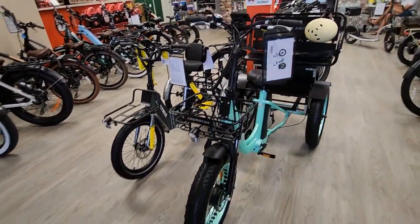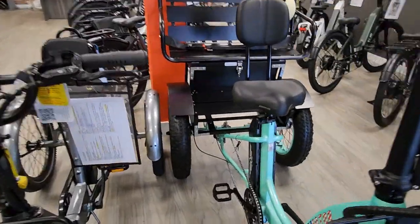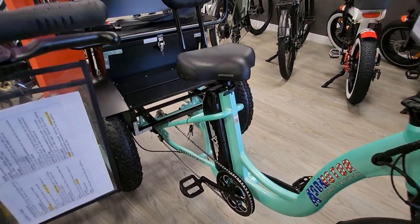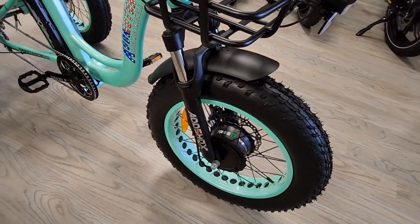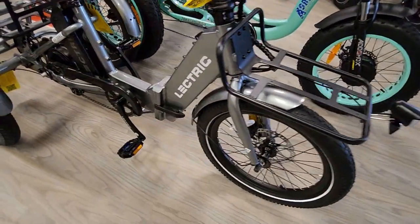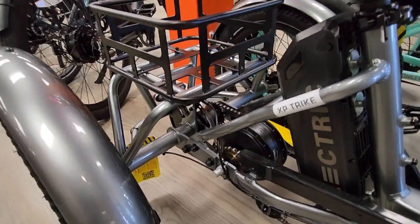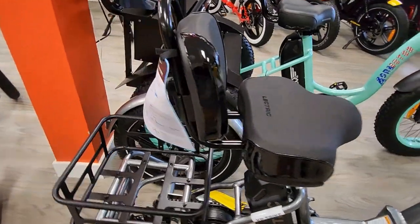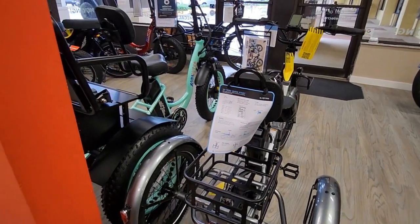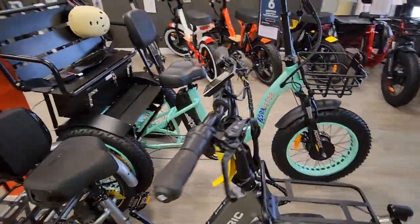The Addmotor M330 has a back-of-the-seat-post battery mount — that's a 20 amp-hour battery with a front 750-watt motor for drive. The range on the M330 can get up to 90 miles with that 20 amp-hour battery. The Electric has the rear hub motor with a compound drive system using two separate chains, and a 14 amp-hour rear seat-post mounted battery. The Electric has a rear light but no turn signals.